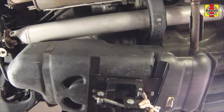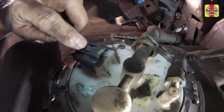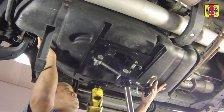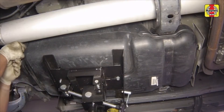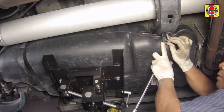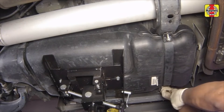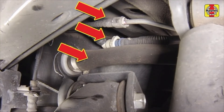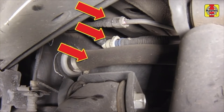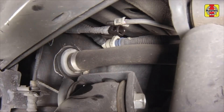Carefully raise the fuel tank into position. Connect the fuel pump supply line and electrical connector. Raise the tank completely into the vehicle body recess, then secure the tank with the straps. Tighten the fuel tank strap fasteners securely. Remove the floor jack or tank lifting device. Connect the EVAP hose and the vent pipe quick connect fittings, and also the fuel filler hose to the fuel tank. Tighten the fuel filler hose clamp securely.